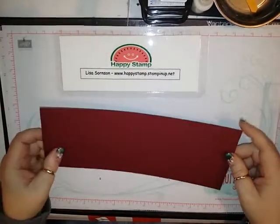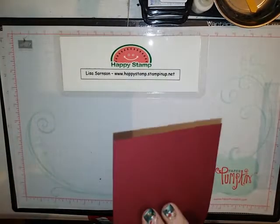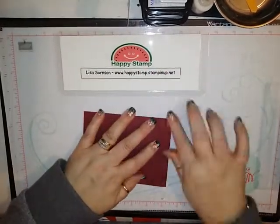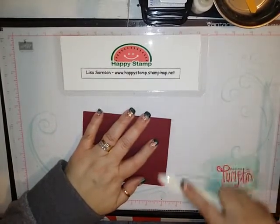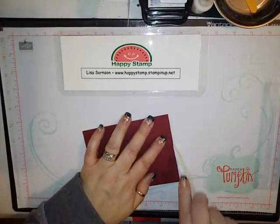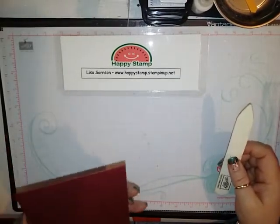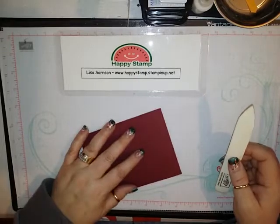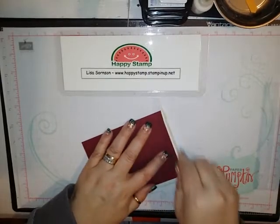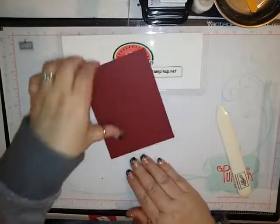I'm using a piece of Mary Merlot cardstock that is 11 by 4 and a quarter, scored at 5 and a half, so I'm just going to fold that in half and give it a good crease with my bone folder. If you notice cracking on your cardstock — which you shouldn't with scoring, but sometimes if you don't get your scoring real deep it will crack — just run your bone folder along the edge and it gets rid of all of that cracking for you.